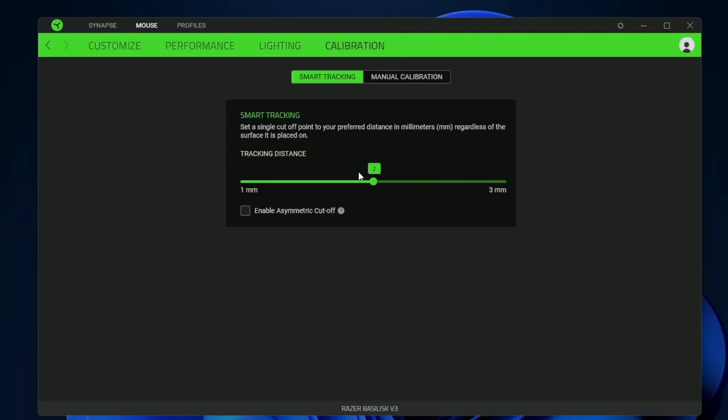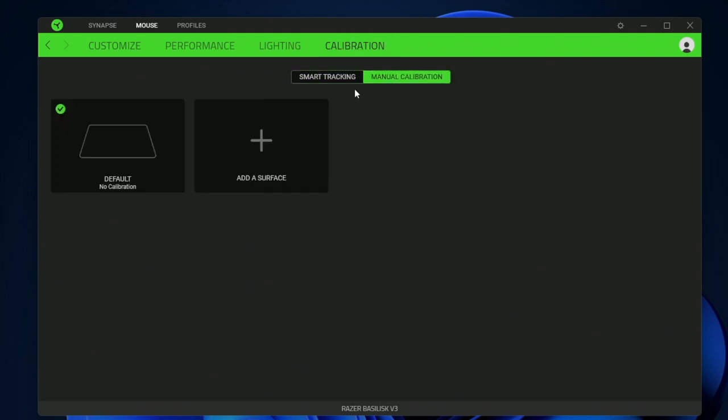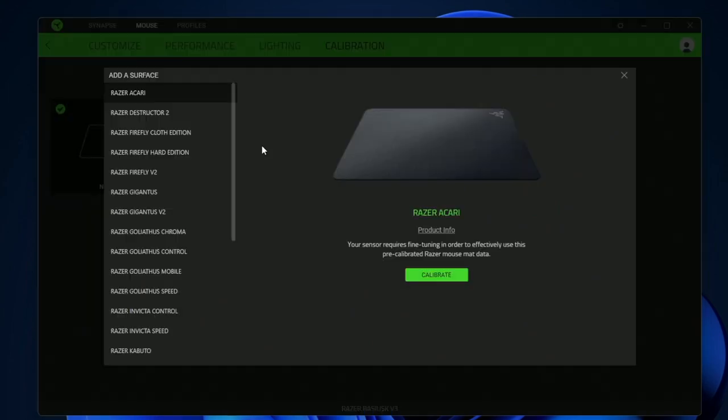Then we have calibration, where you can tweak how high you have to lift the mouse in order for the laser to not detect your mouse pad. This is something you'd have to play with to see what you prefer. You can also do a manual calibration or add a Razer mouse pad that already exists in the system.